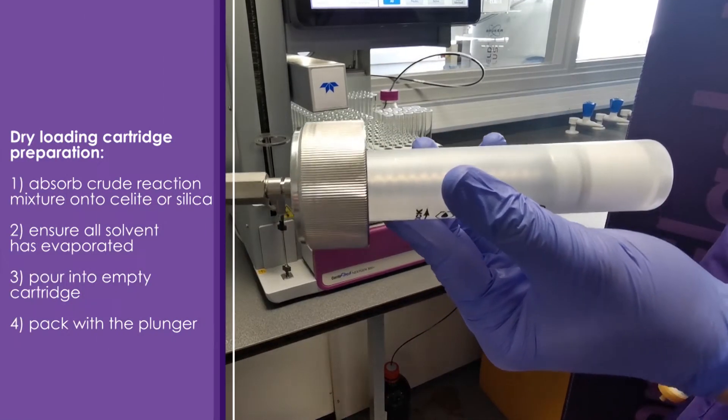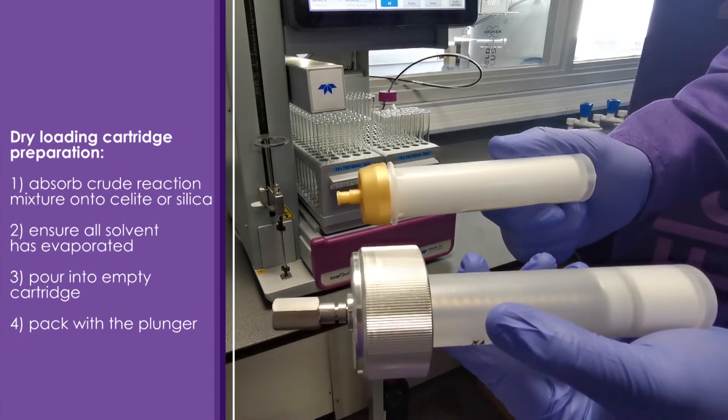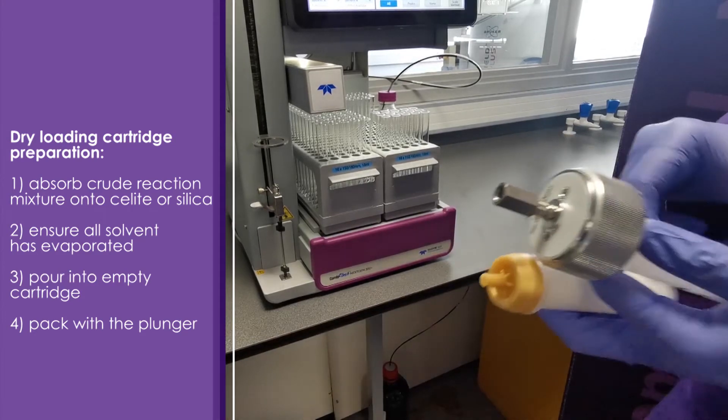Now that we've prepared our dry loading cartridge, all we need to do is load this with our column onto the machine and we're ready to run our purification. So let's give that a go.